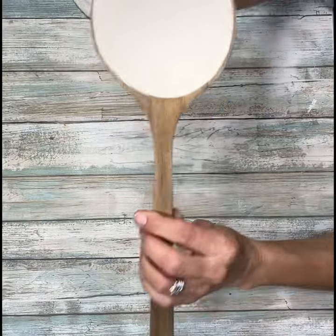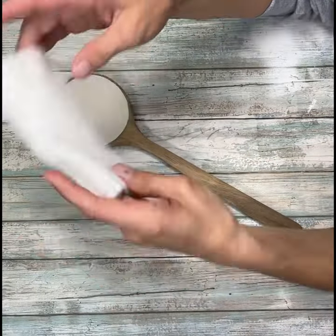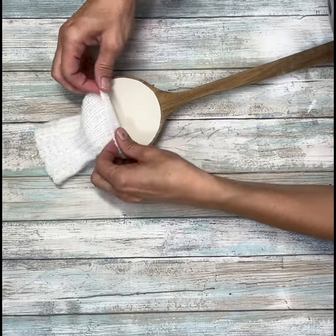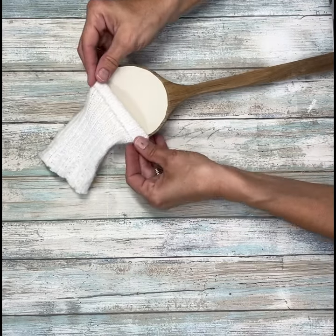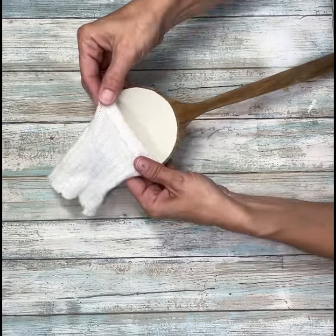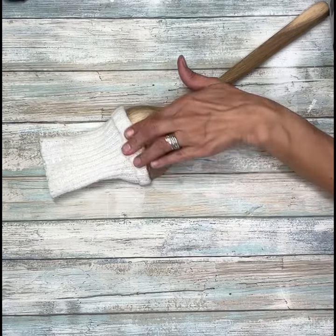I'm going to let that dry, and once it was dry I took a sweater I got at a thrift store and cut the sleeve off of it. I'm going to use that to make his little hat — just pull it down over and then attach it with a little hot glue on either side and a bit in the back. I folded the cuff over so he had a little cuff on his hat, then glued those into place.